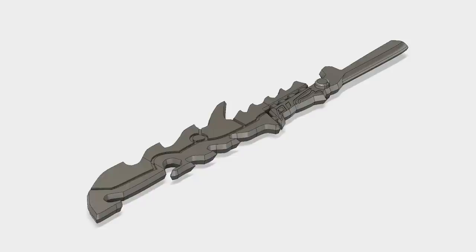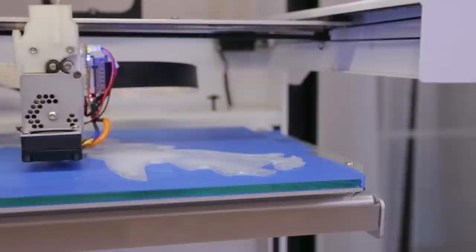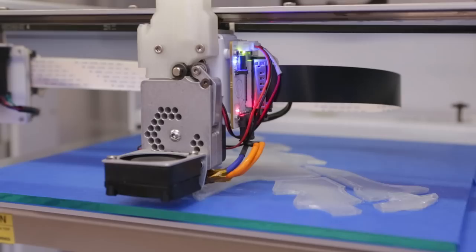Pedro designed the blade in Autodesk Fusion 360 using a bunch of different reference images from the game. He designed it to be 3D printed in several pieces so that they can be connected together using screws. The parts were 3D printed on a Type A Machines Series 1 3D printer, which has a really massive build volume of 12 by 12 inches — great for making huge parts. We used translucent PLA filament because it's easy to use and it lets the LEDs shine through.